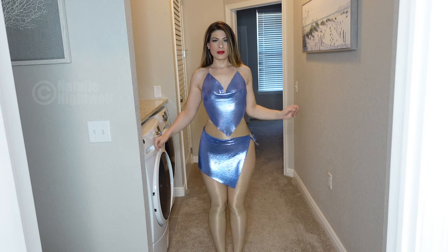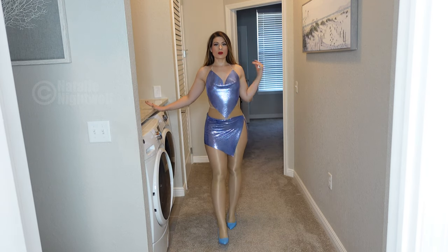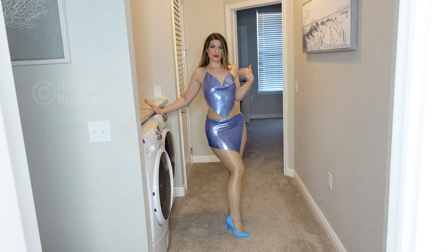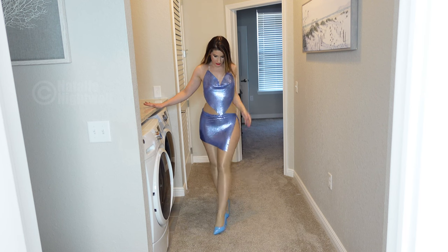Oh my goodness, ooh la la. This should have been my New Year's outfit. I wasn't sure what shoes to wear, so I paired them — it was blue so I was like, okay, I'll just go with an all-blue outfit.